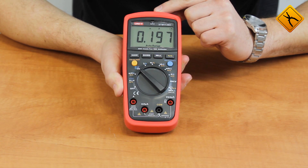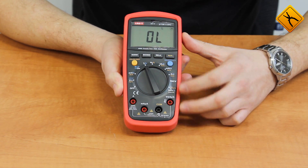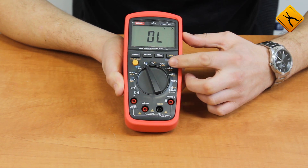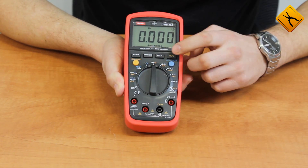Capacitance up to 100 mF is a rare option in devices of this price range. Temperature measurement — use the SELECT button to switch between Fahrenheit and Celsius. Next is frequency and duty cycle measurement.